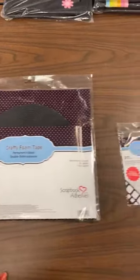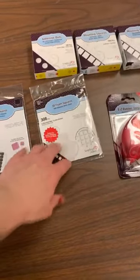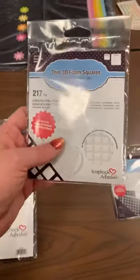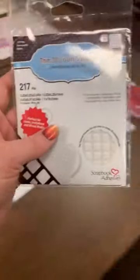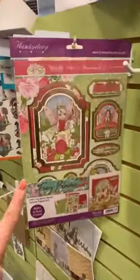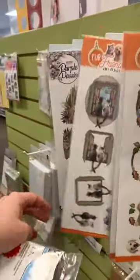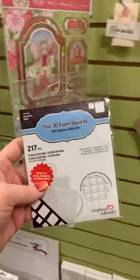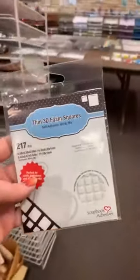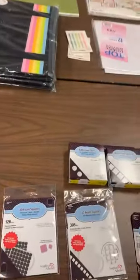Those are the rolls we got in. We also carry in smaller packaging as well. These thin ones are perfect for whenever you're doing like your 3D tag toppers — where you know you're going to be layering stuff and doing lots of layers. I really like and prefer to do a thin pop dot. That way it doesn't get so crazy tall on your card, tag, whatever. It's a little more mailable as well.